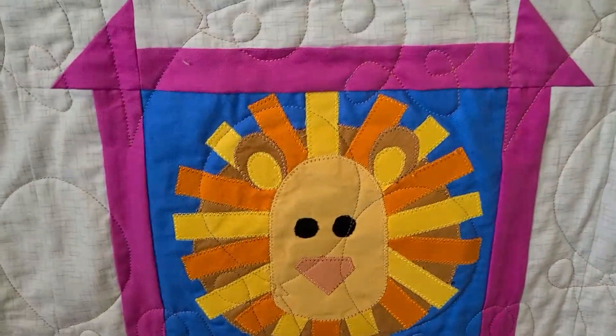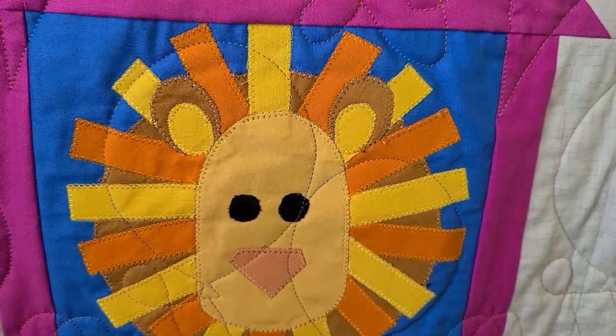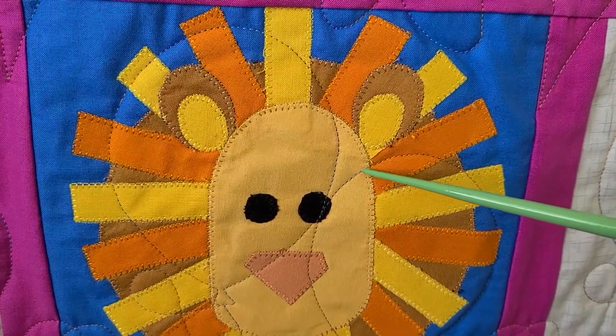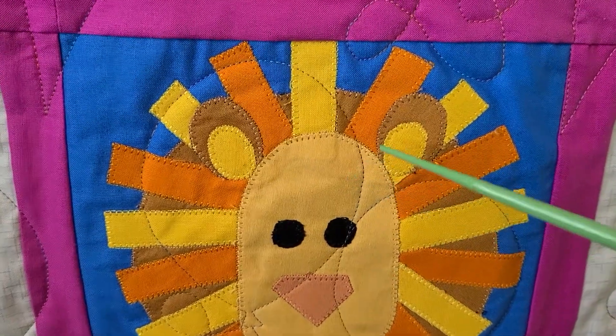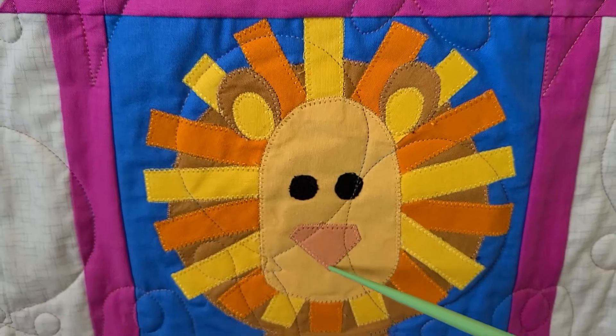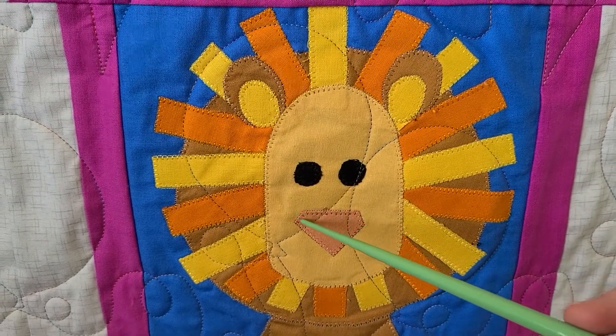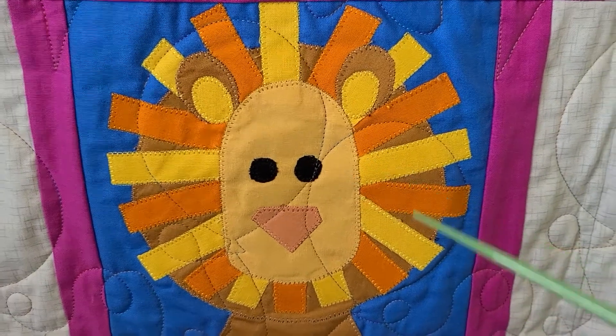Here's an example of using some matching thread colors. This person also did the blanket stitch — you can see it go around the edge and bite into the fabric — and they matched each color piece of fabric to thread that went with it. That's a nice way to blend in the stitching so it's not so prominent, really letting the colors of the design shine.